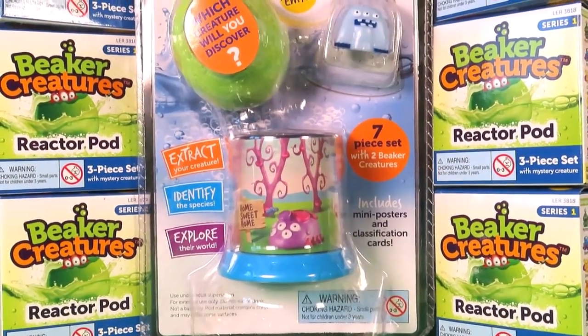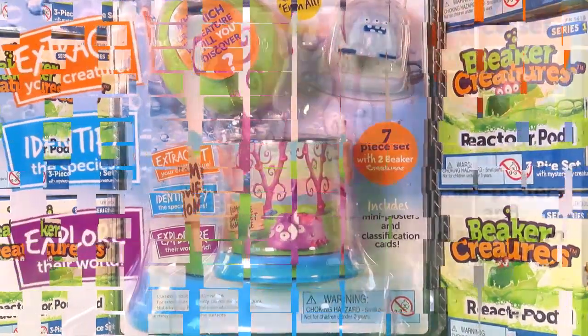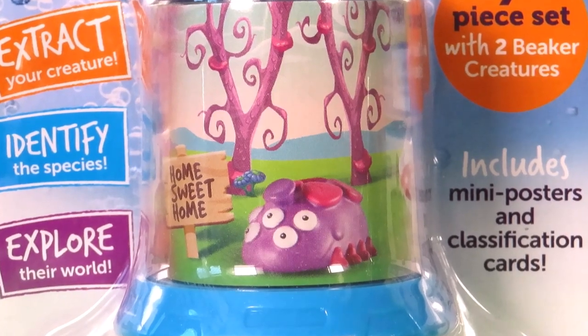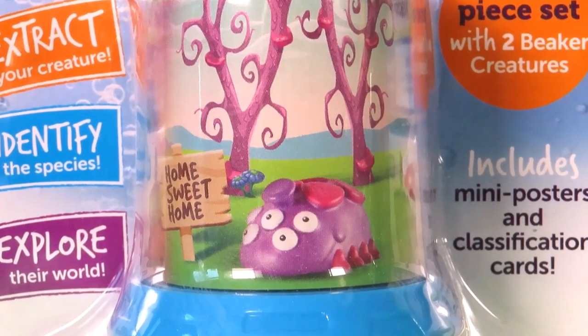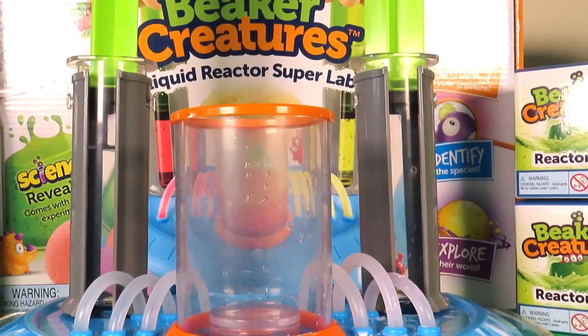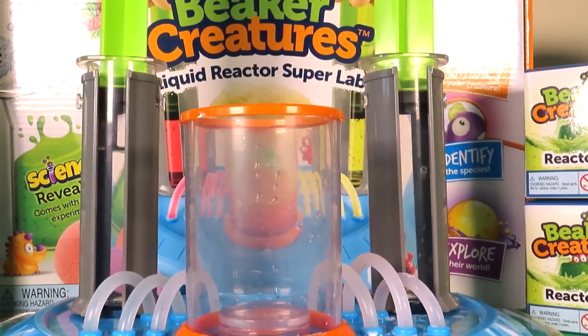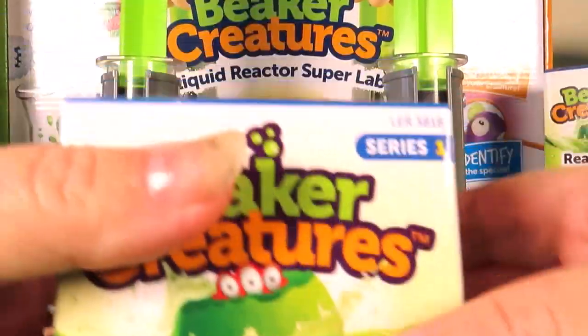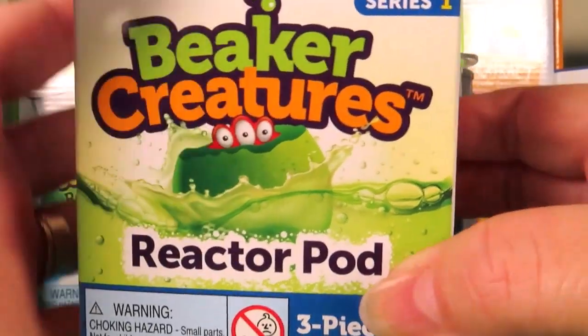Be sure to come back tomorrow when I'll be revealing the Beaker Creatures 2-Pack with Bio Home. I have my Beaker Creatures Liquid Reactor Super Lab all ready, and here's our next reactor pod.